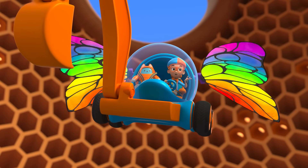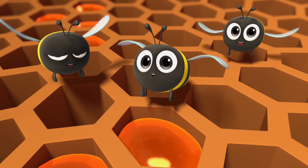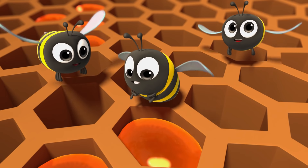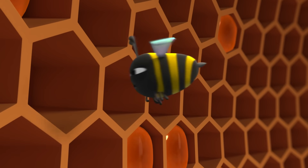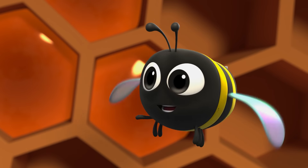And after you chew, then you have honey? No, no, there's more to show. We chew, then we swallow. The nectar stays in our bellies, becomes honey, then we put it in the honeycomb. The honeycomb? Yep, we store the honey in the honeycomb.